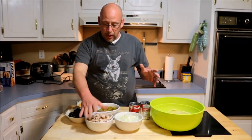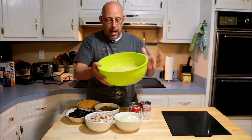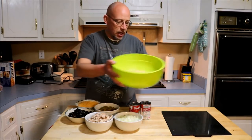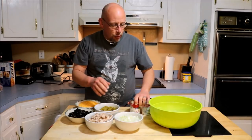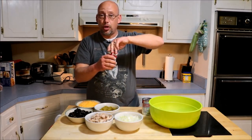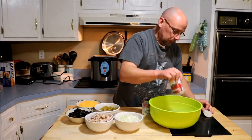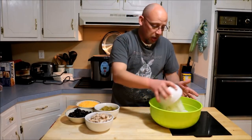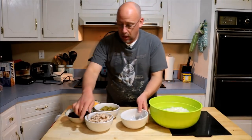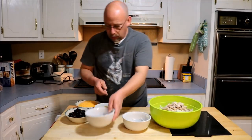I've got my rabbit all shredded up here, and I've got all my other ingredients together. First thing I've got is about a pound of cooked spaghetti — I broke it in half before I cooked it, so it's in smaller pieces, a little bit easier to manage. I'm going to add two cans of cream of mushroom soup, a pretty decent-sized diced yellow onion, and then our shredded rabbit — that's about two cups, maybe just a tad bit over.